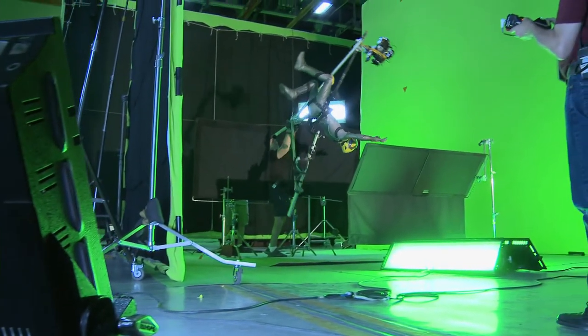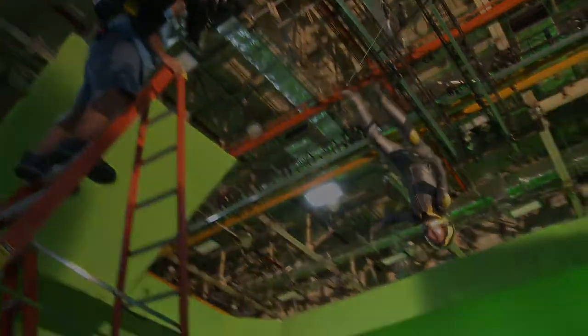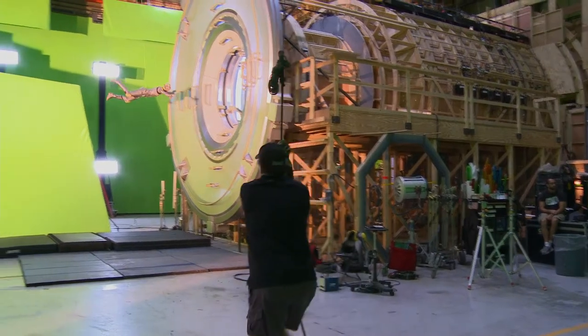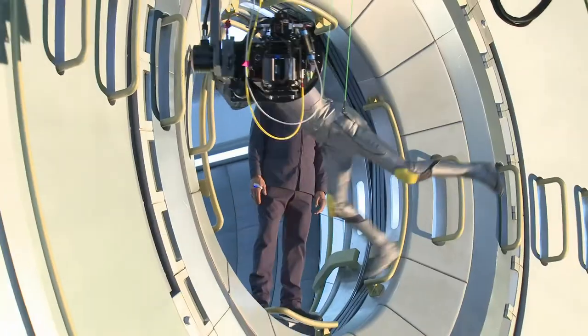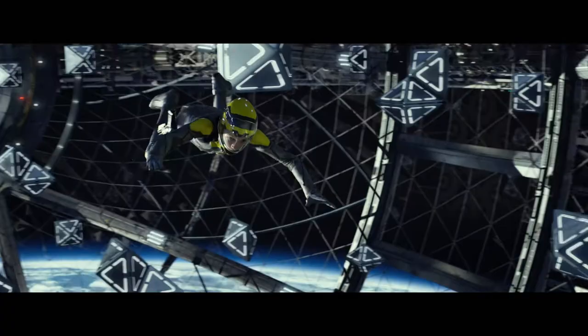He's spent more than a decade researching how to create zero gravity. Floating weightless is so difficult that most adults, even gymnasts, can't grasp it. You have to be able to simulate and act like you're floating weightless even though you're on wires or on an arm. It's really actually not just hanging on wires.